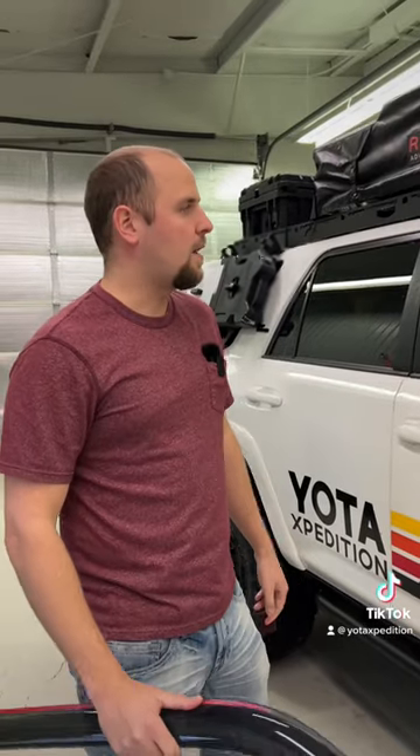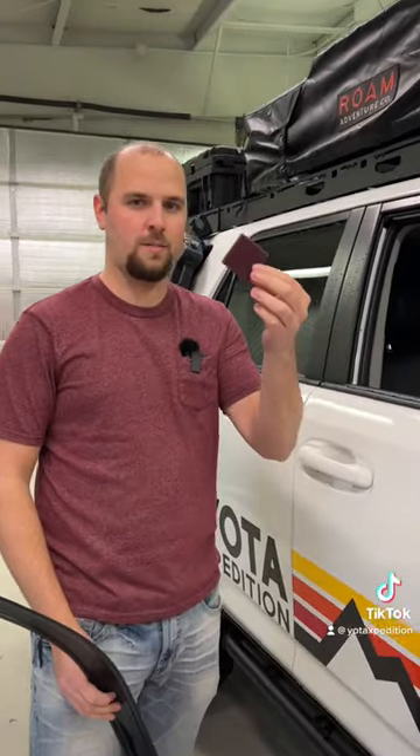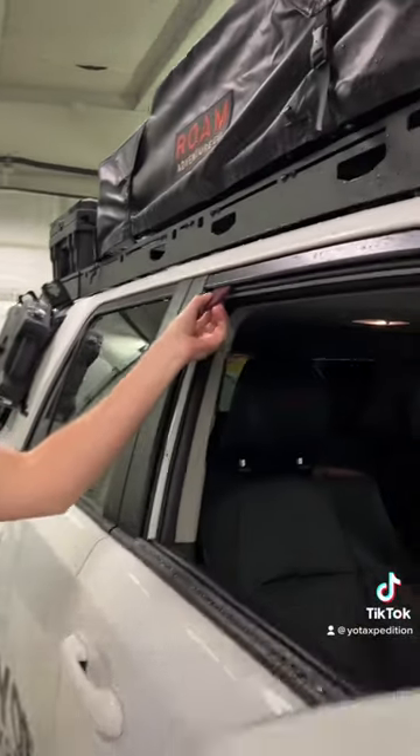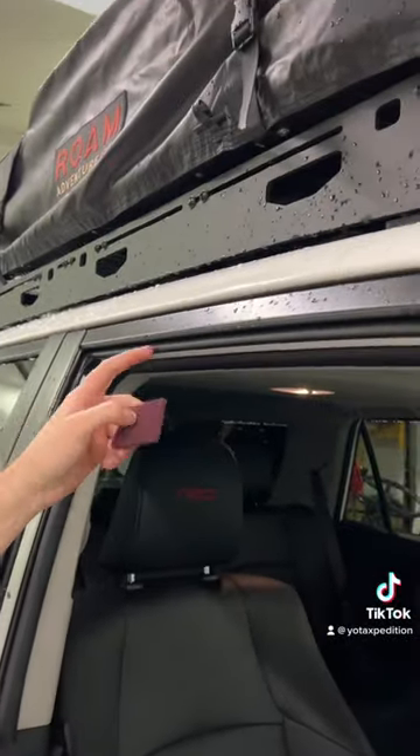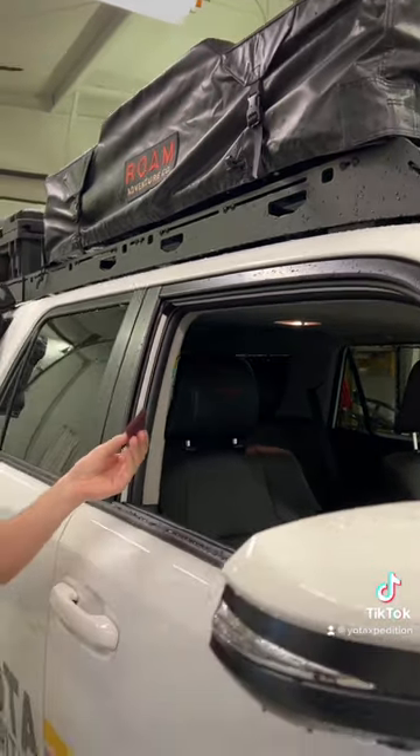Another problem that we don't really like is that for this installation they want you to use the supplied scuff pad to actually scuff the inside of your brand new vehicle's window seals, which just seems like a bad idea.